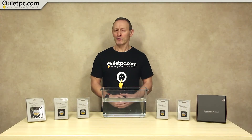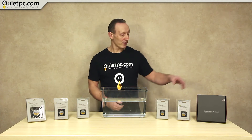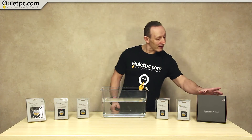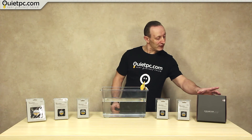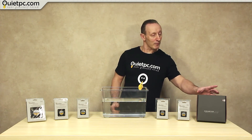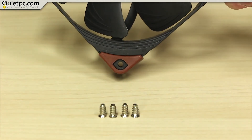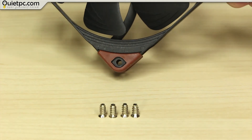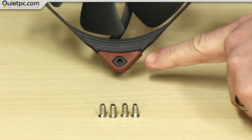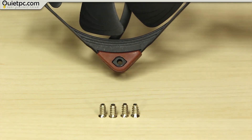We also have one 140mm 12-volt Noctua PWM fan which is IP67 rated — the Noctua NF-A14 Industrial IPPC 2000 IP67 PWM. Try saying that after a drink! This Noctua fan is also shipped with mounting screws, and the corners are fitted with soft silicon pads attached to decouple the fan from the surface it's mounted on.